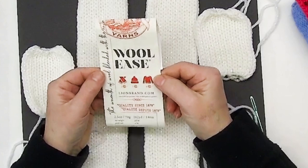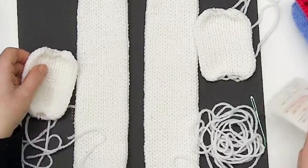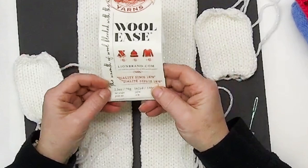It is about 78% acrylic, 19% wool, and 3% polyester because this one is the white multi and it has a sparkle. Look at that — it sparkles. The Lion Brand Wool Ease in the fancy design art yarns is only 2.5 ounces or a 70 gram ball.